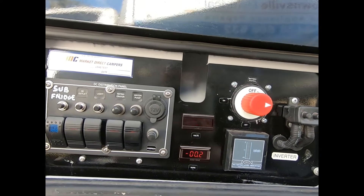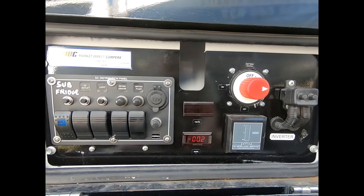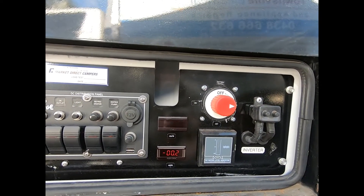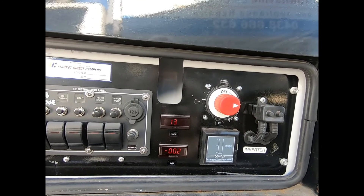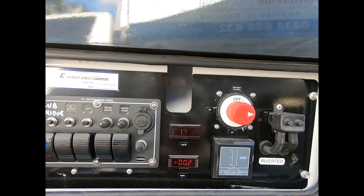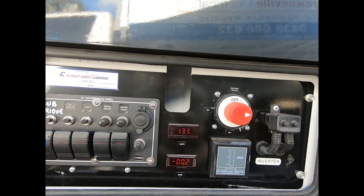The next item is the inverter. The inverter I want isn't available for about two months because of the chip shortage. I can get other ones that are dearer, but given how much I'll use it, it's not worth it — so I'm just going to pre-order it.